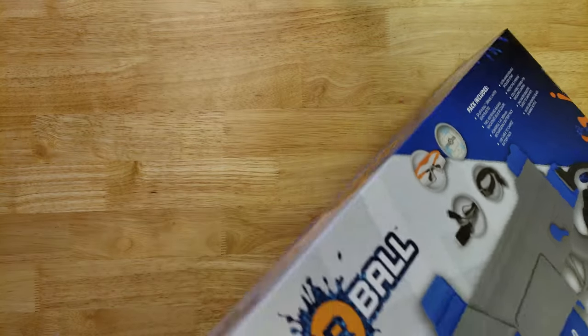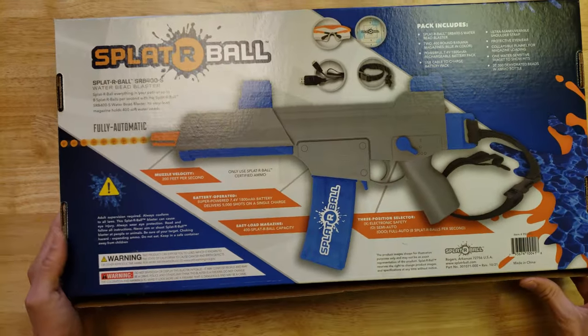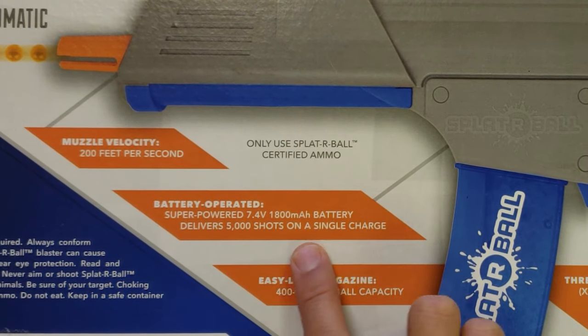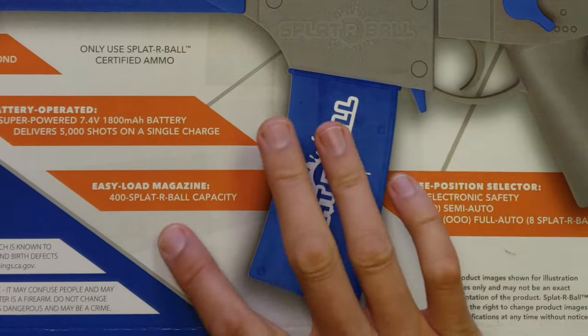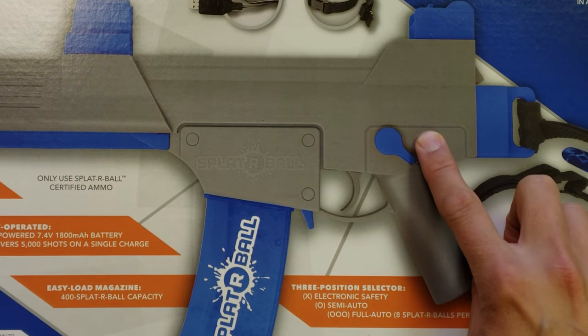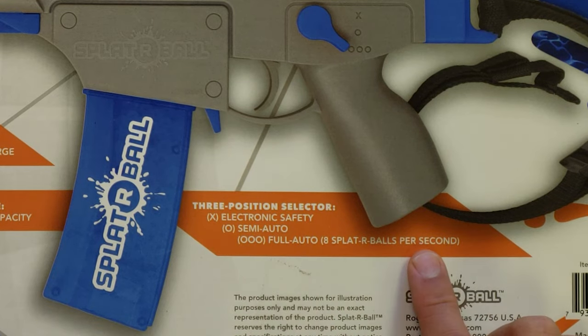Let's take a look at the details on the box. It says 200 feet per second, 7.4 volt battery, 5,000 shots on a single charge, 400 Spyderball capacity magazine, and two different fire modes plus a safety. Semi-auto and full-auto, which is 8 rounds per second.